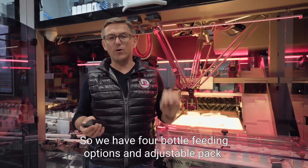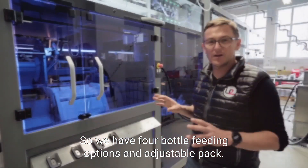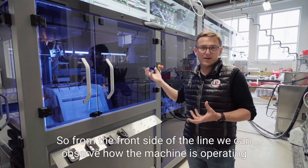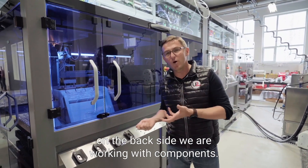So we have four bottle feeding options and an adjustable pack. This is the back side of the line — the component side. From the front side of the line, we can observe how the machine is operating, while on the back side we work with components.